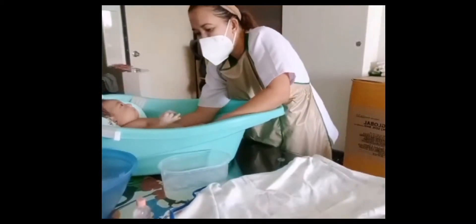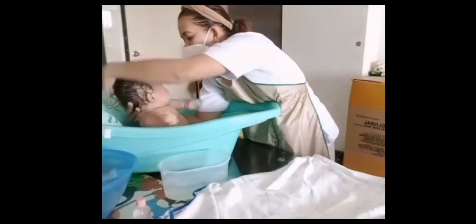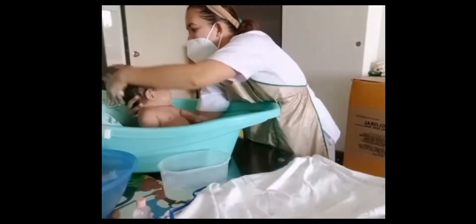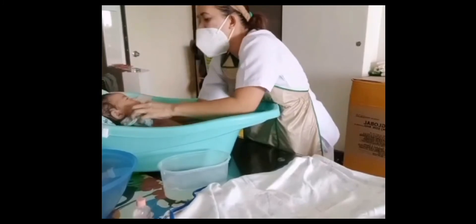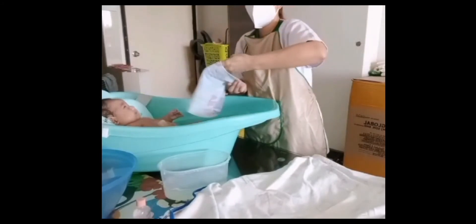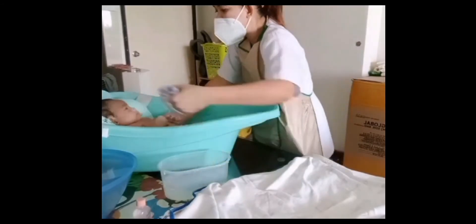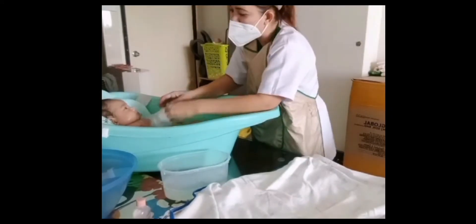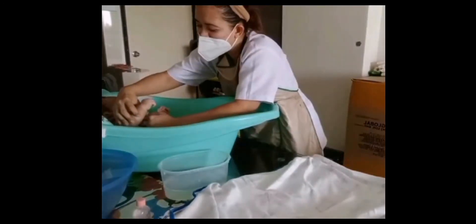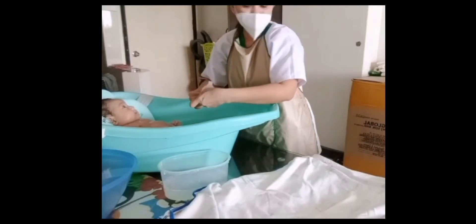You can turn and move the baby slowly and wash the frontal to temporal, parietal, and occipital. If the soap is not enough, we can add more soap. Add more water as needed.